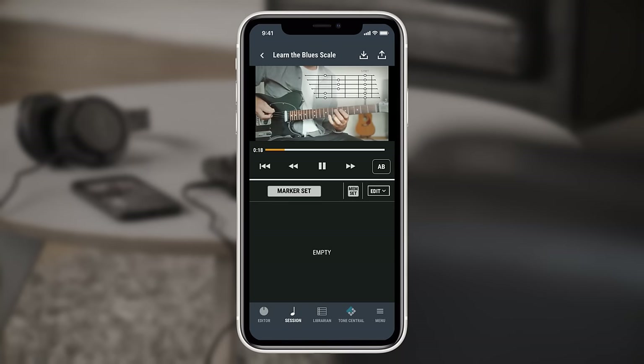You can also set A/B repeat positions. This will loop certain parts of the video to really help with focused learning. To set A/B repeat markers, simply press play on the video and hit A when you want the repeat to start, then hit B to set the end point. The video will now loop this section. You can also use the transport controls to play and pause.